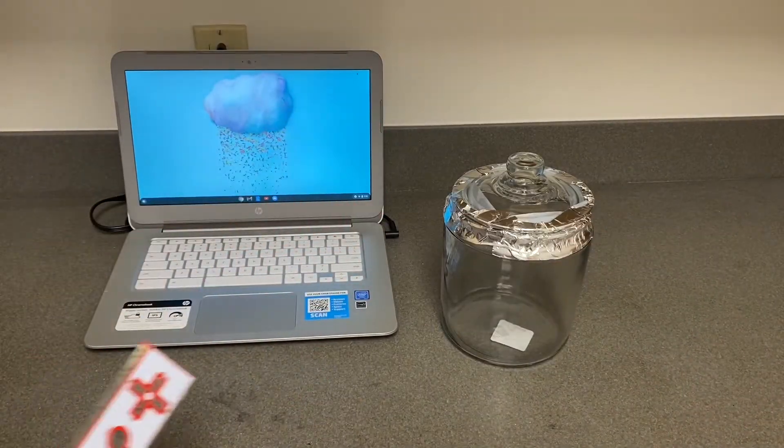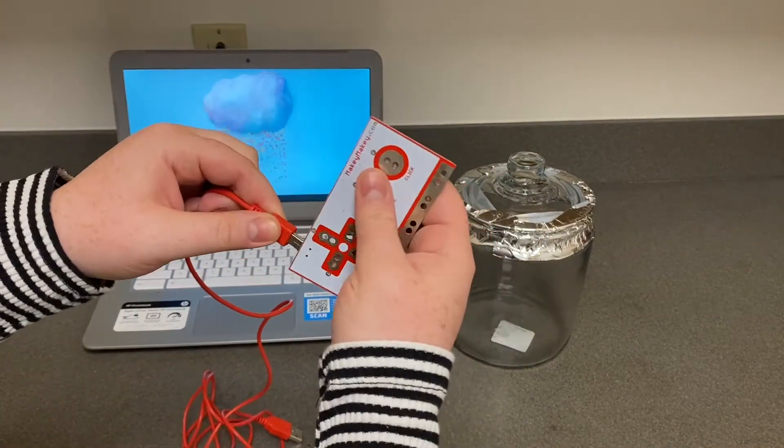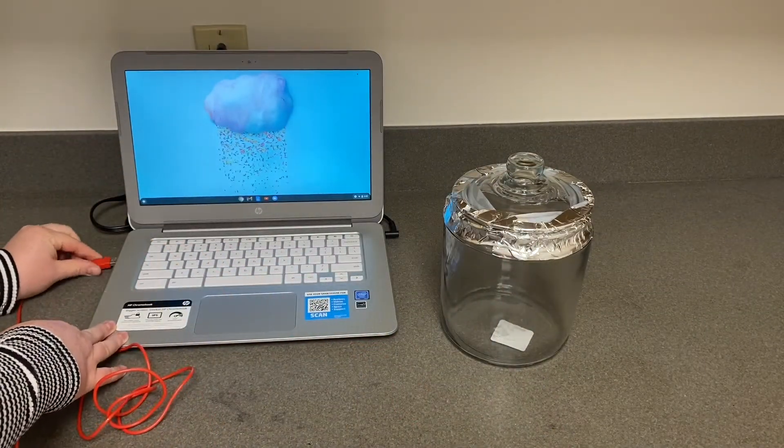Now, connect your Makey Makey. Take the small end of the cord and connect it to the Makey Makey board, and the larger end to your USB port.